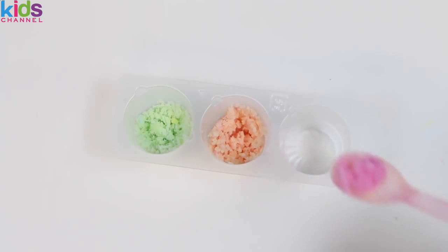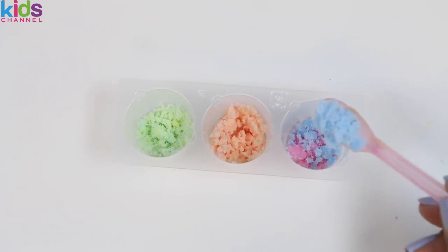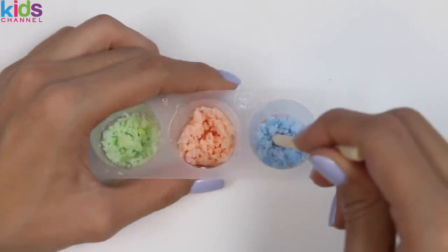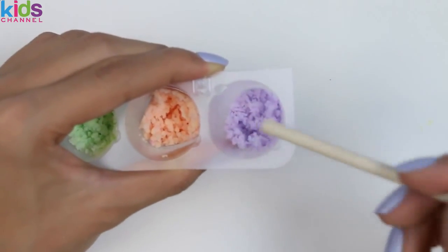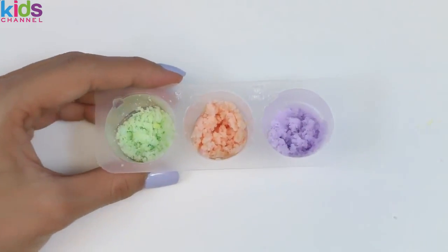Now in our last container I'll put some pink, and now some blue. Shout it out if you know what this is going to turn into! Purple! Now that we have all six colors, let's start filling the molds!